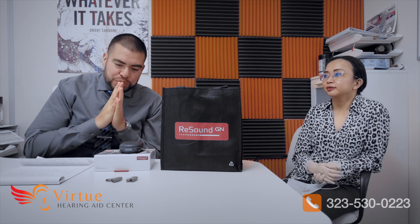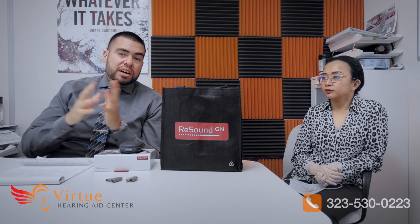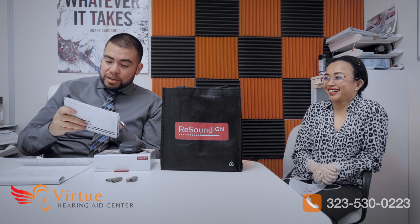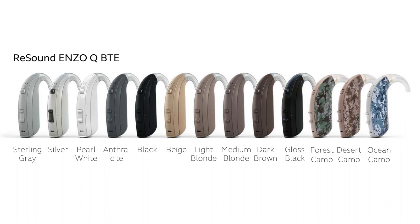These hearing aids have a ton of colors to choose from — 13 colors total. We've got sterling gray, anthracite, black, beige, light blonde, medium blonde, dark brown, pearl, silver, gloss black, forest camo for the hunters, desert camo, and ocean camo.